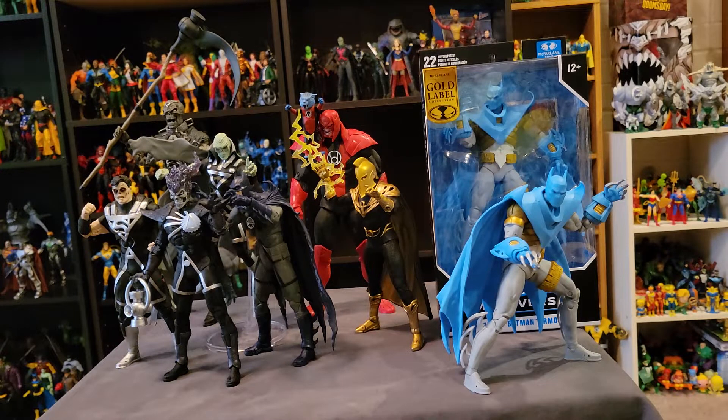Then I get an email five or six hours later from Walmart saying they're canceling my order because it's out of stock. I just thought that was weird — it took me over half an hour to get to that Walmart, and in that 30 minutes nobody went and got that figure to fulfill my online order. I literally purchased it online, and in half an hour's time none of the employees could be bothered to go and fulfill the order. So whatever.